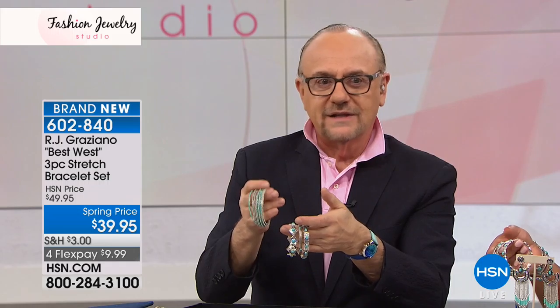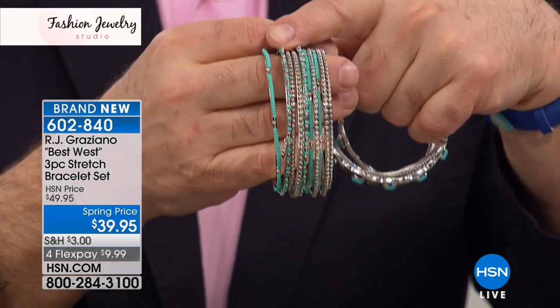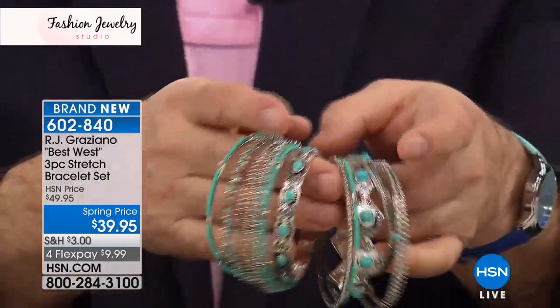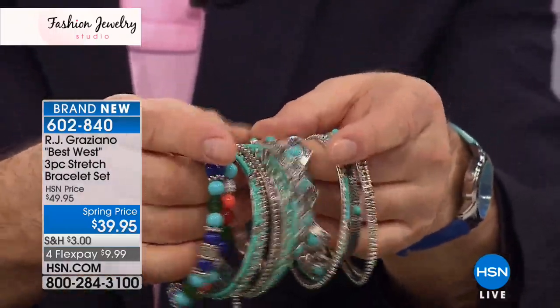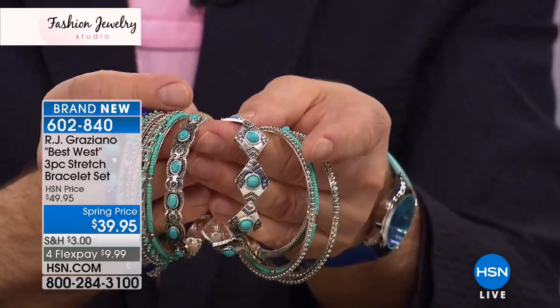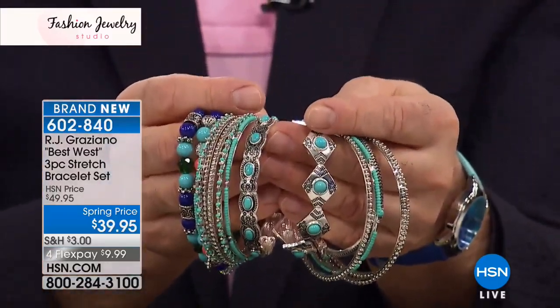Don't you think the western flare is just so hot right now? It is on fire — it's a wardrobe staple, a love of celebrities, and I'm seeing so much of it coming back ferociously. What I did here is take some bangles we've sold on HSN in the past — maybe you have them — and you can mix and match with the set you're picking up tonight. Look how beautiful that looks all together.